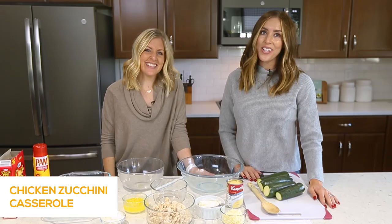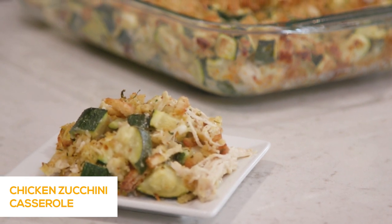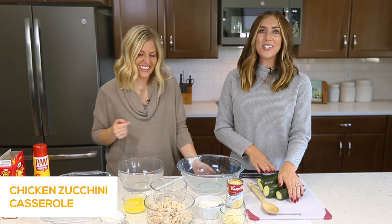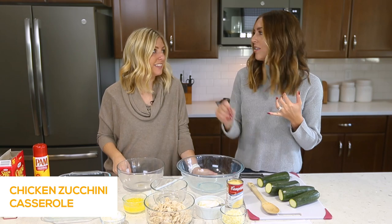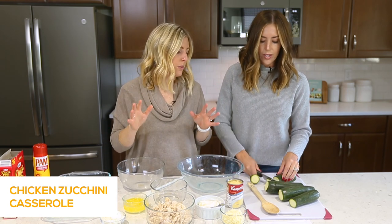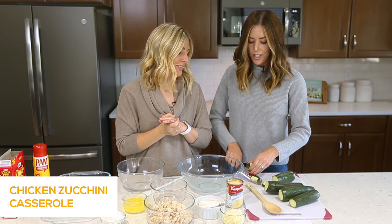So the recipe we're making today is our chicken zucchini casserole. Our sister Camille has a killer garden — her husband's a gardener, they're way into it — and every year she's like, please take some of my zucchini. So we've got zucchini bread recipes, tons of zucchini recipes on the site, but this is one of our absolute favorites. Our audience loves this recipe; it's been our top recipe for a couple months.